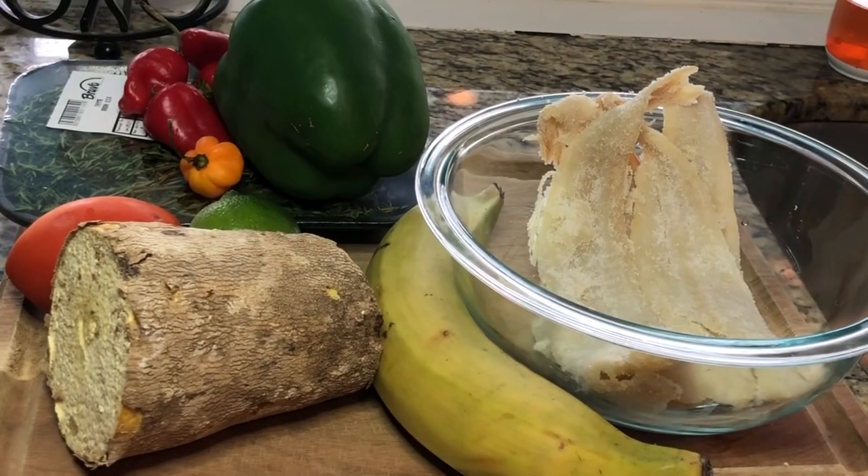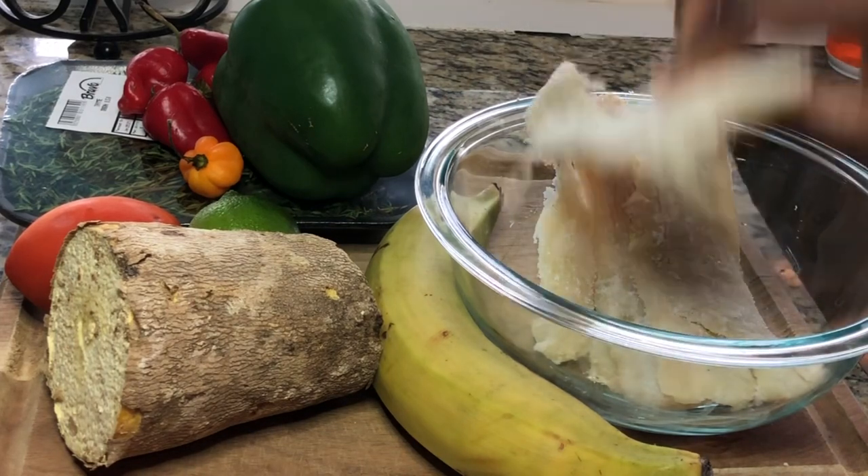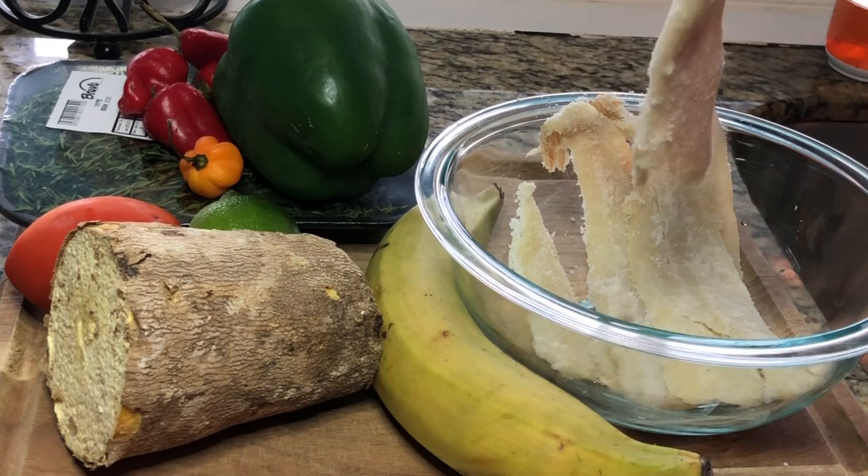Welcome back to my channel! Today I will show you how to make a salt fish sauce using tomato paste. Here is our salt fish — what you want to do is remove all of this salt.